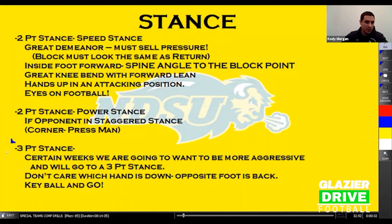Lastly, we have our three-point stance. Certain weeks we want to be more aggressive — maybe we're coming after punts and blocking them more that week — so we want everything to look the same and we'll go to a three-point stance. At North Dakota State, we don't care which hand is down; just make sure your opposite foot is back. Whatever hand is down, make sure you've got that foot back. We don't want guys overthinking inside or outside hand — we want them comfortable and ready to go.